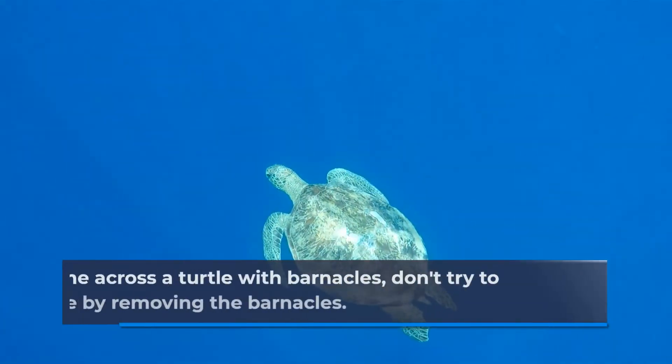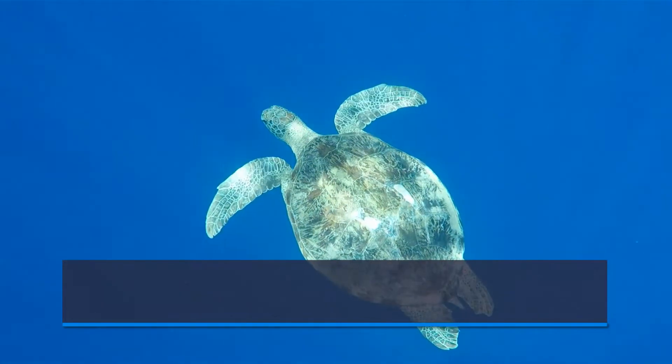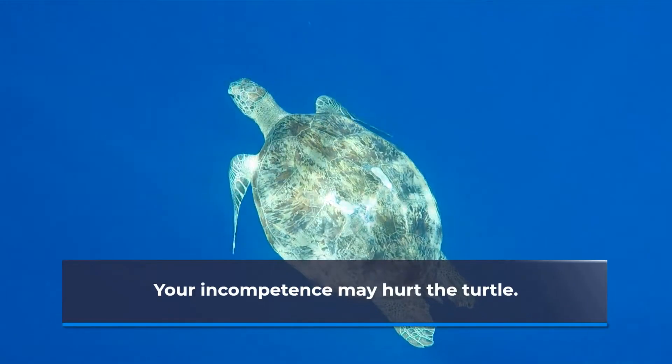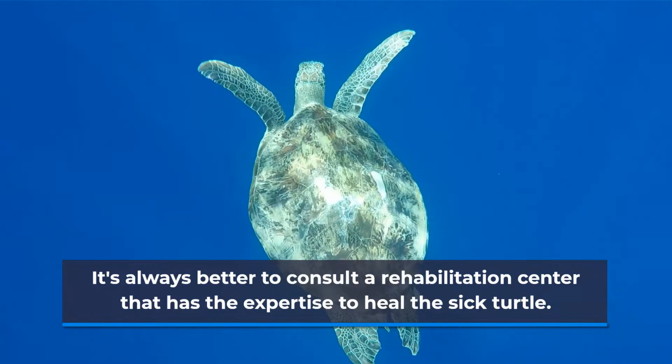If you come across a turtle with barnacles, don't try to help the little creature by removing the barnacles yourself. Your incompetence may hurt the turtle. It's always better to consult a rehabilitation center that has the expertise to heal the sick turtle.